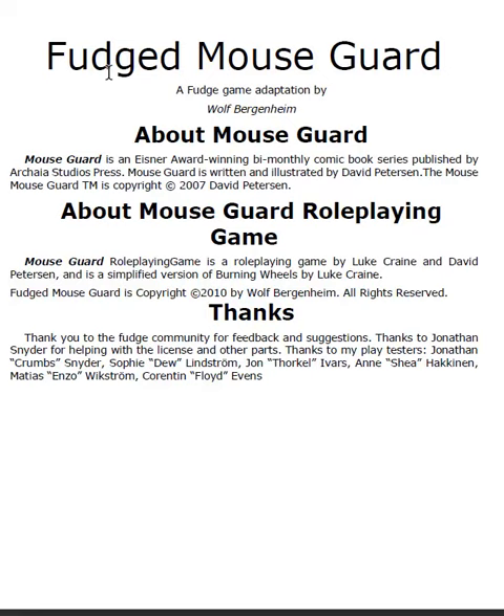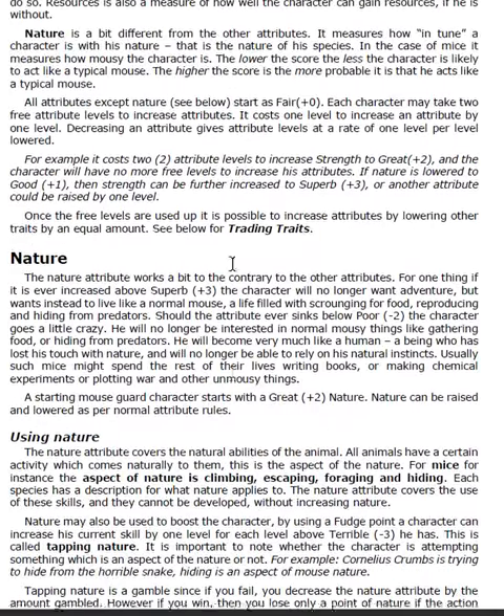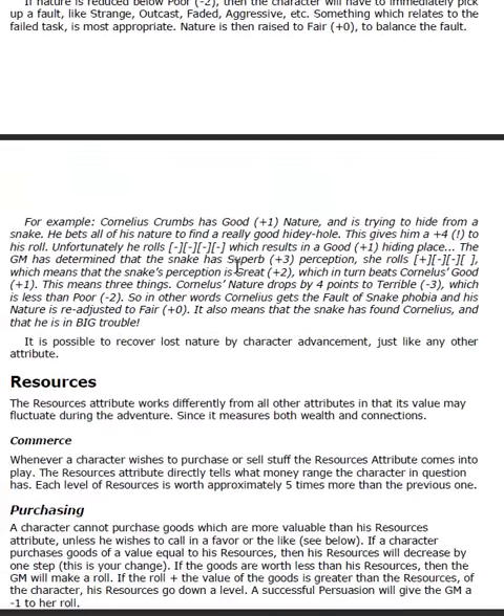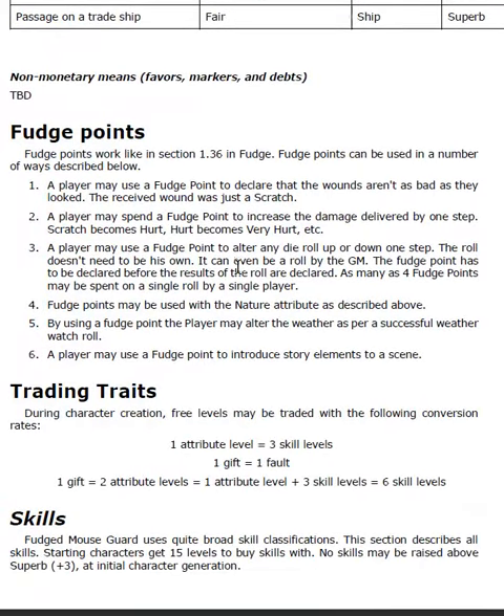Now, Fudge is quite an old system, and it's what the game Fate was based on. So if you Google for Fudged Mouse Guard, you can pick up this set of homebrew rules that gives you a Fate-like experience in the world of Mouse Guard. It's definitely worth a look.